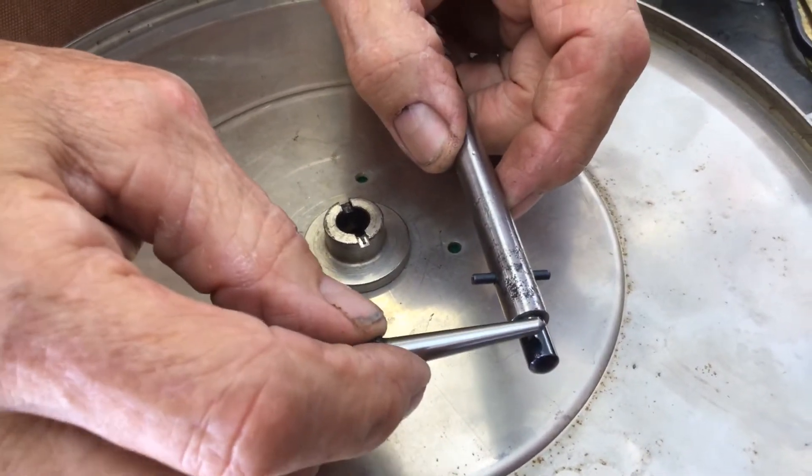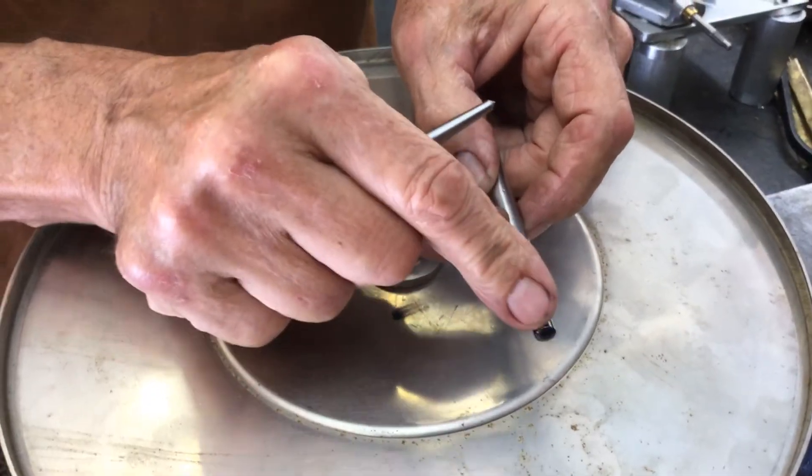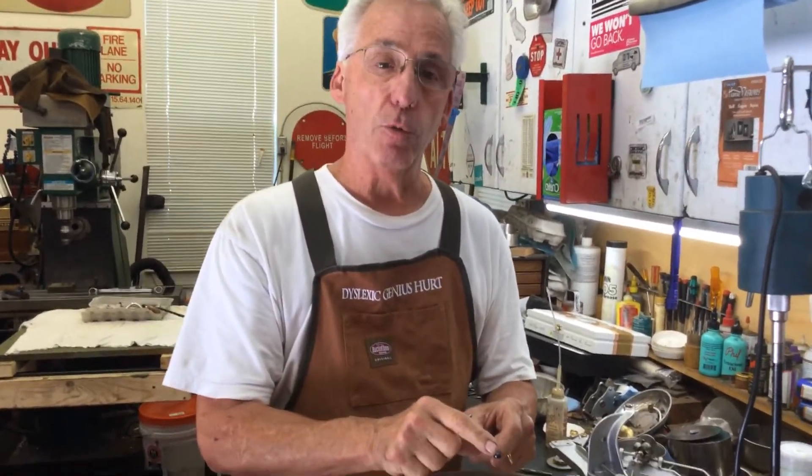I blued this one because I didn't want rust to start on this tip. Usually they're plated and then polished to make them look nice — that's why I did this, and I told the customer. I could have made it in stainless if they wanted, but this is a much cheaper way to go and it looks very nice.